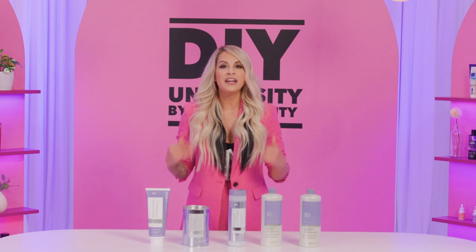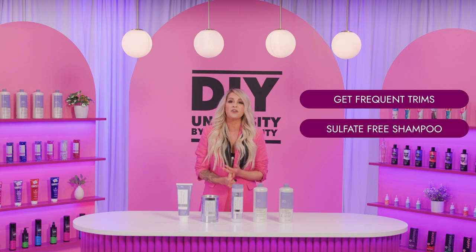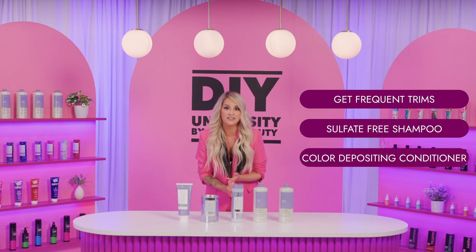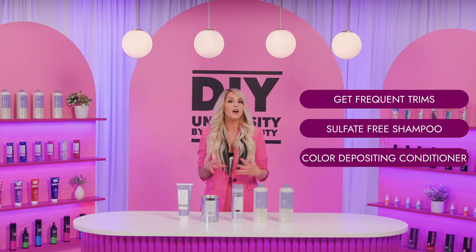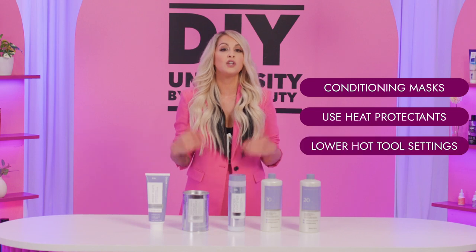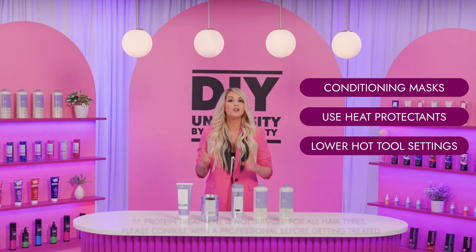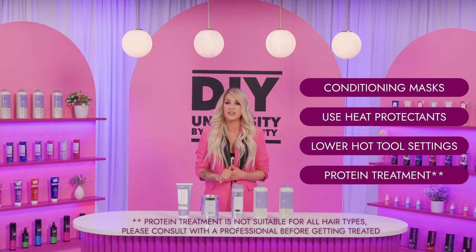So now that we know when we lighten our hair the hair changes, what can we do to help? Get frequent trims, get a sulfate-free shampoo, get a color-depositing shampoo or conditioner to keep your color fresh, and use conditioning masks catered to your hair needs. Don't forget to use a heat protectant and lower the heat setting on your hot tools. And if the condition of your hair allows, a good protein treatment every four to six weeks may be needed.